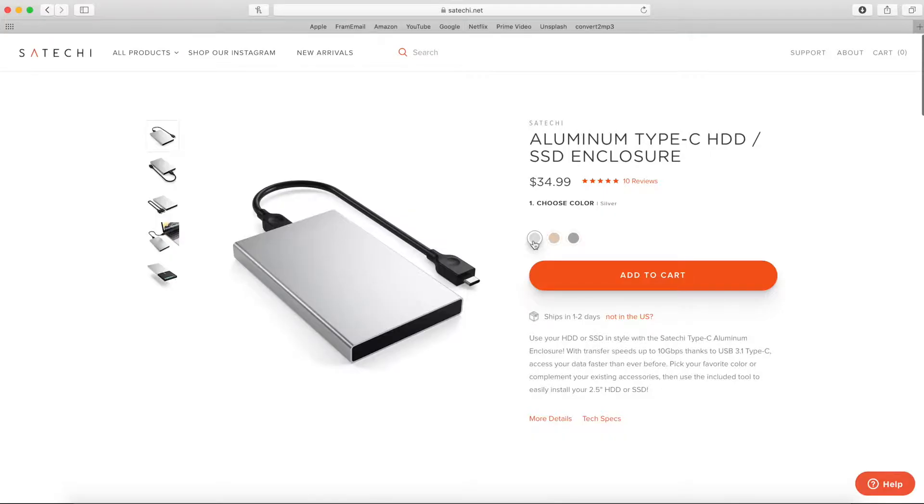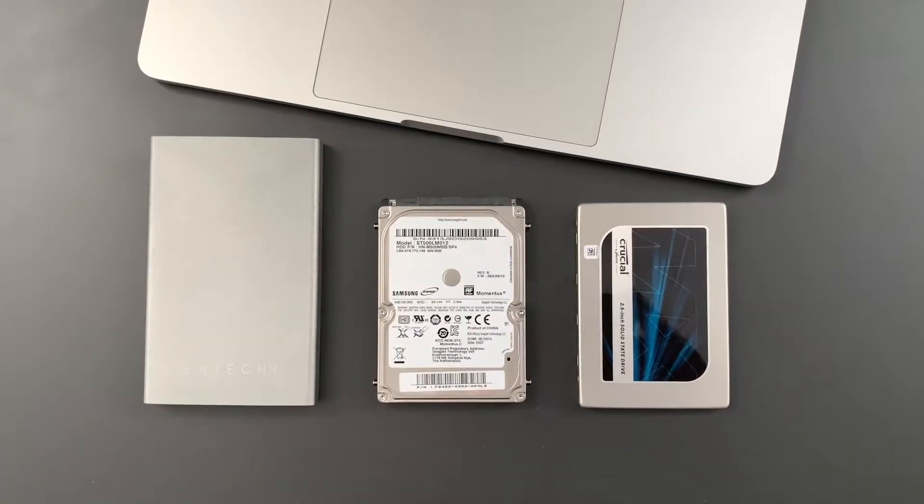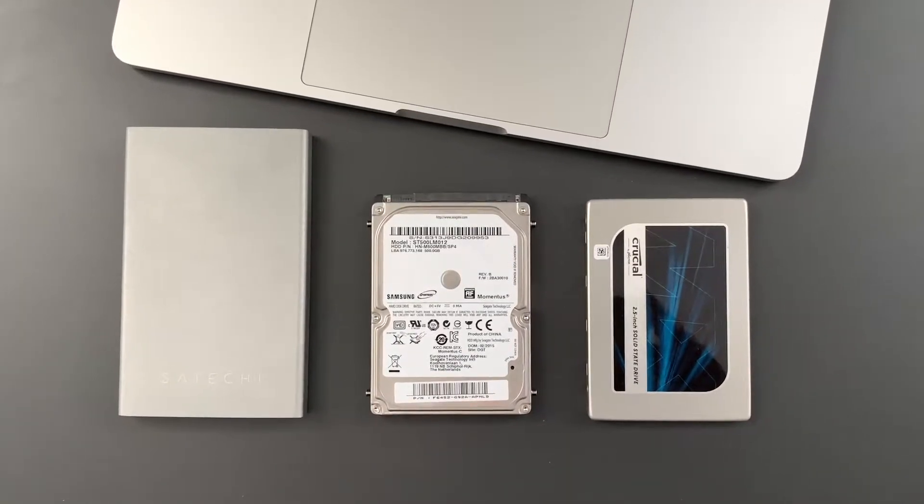It comes in silver, gold, and space grey, so it doesn't matter what MacBook you have. Rather than buying an external hard drive, you can actually make your own, by either using a 2.5 inch hard drive or an SSD with an enclosure.